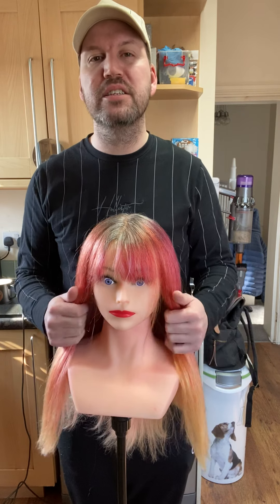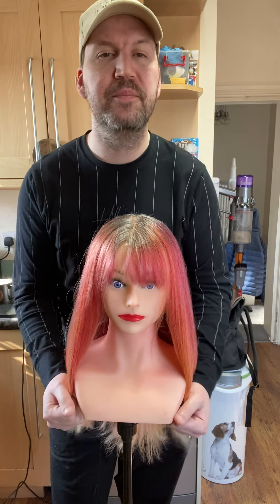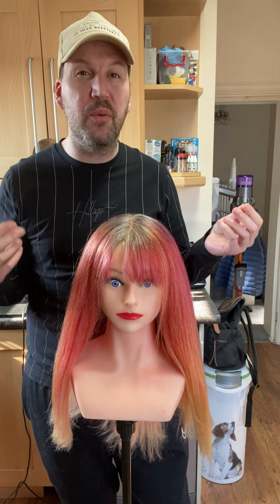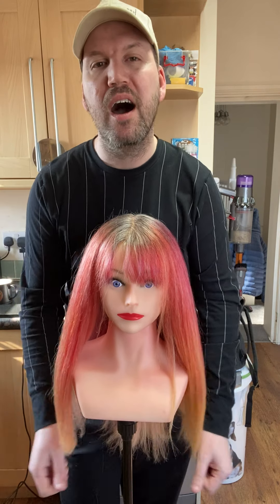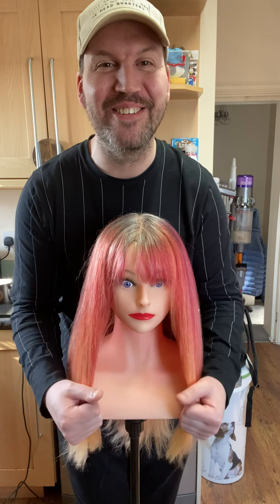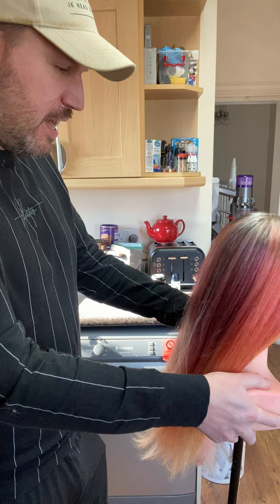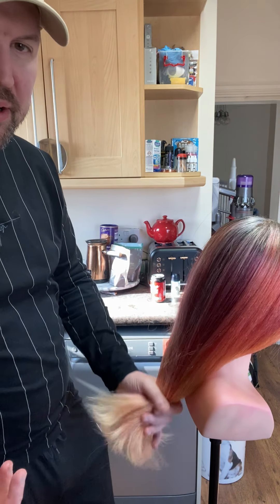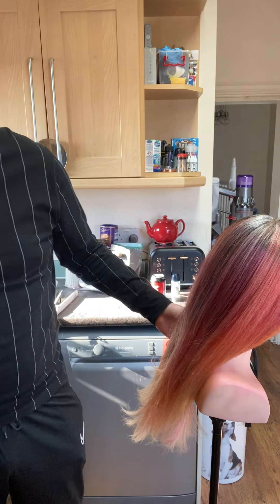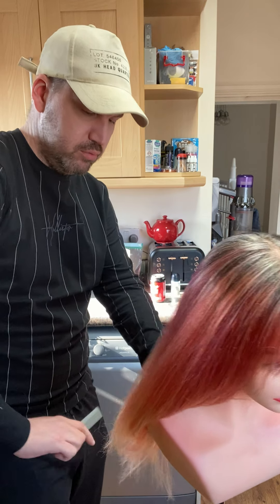When someone comes into the salon with really dry ends, a lot of clients want a lot cut off and want a new look. I find that when you cut the hair dry you can see what needs coming off a lot more. When we cut we use our eyes a lot more. So I'm going to do this dry - it's going to be really good. I'm just going to spin her around.